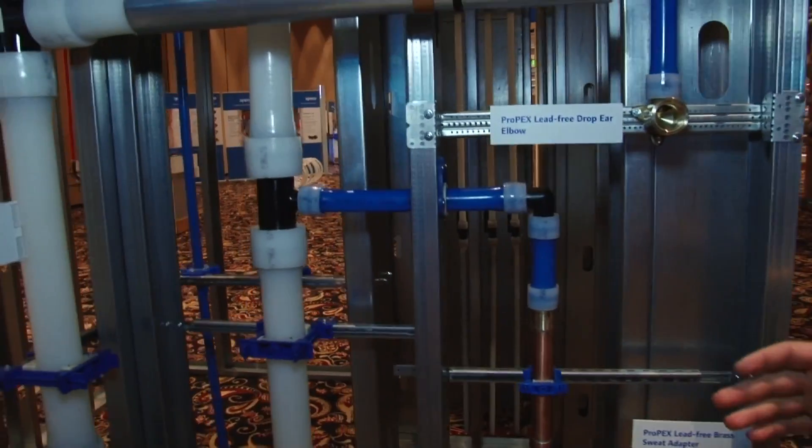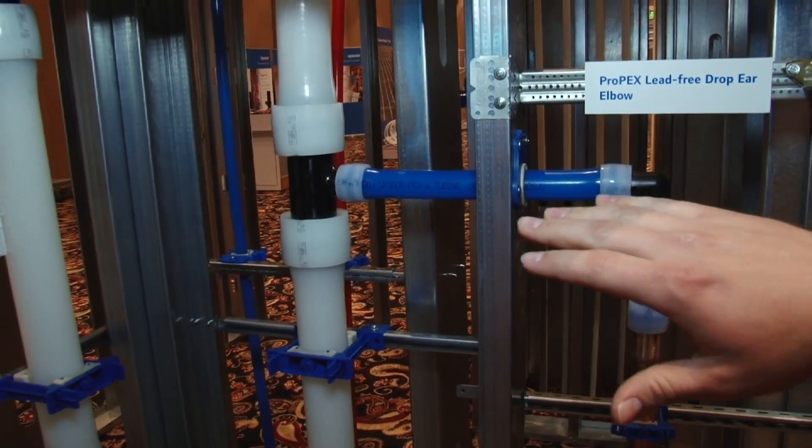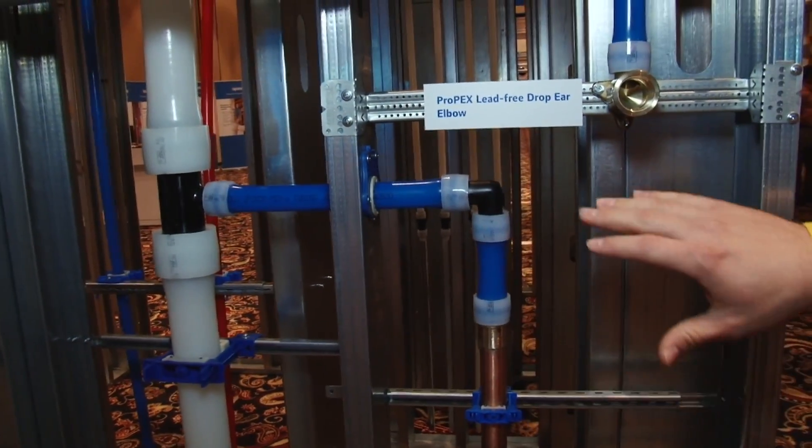Hey everyone, Daniel Worm with Upanore Plumbing here talking about Aquapex for riser applications. What we're showcasing here are our two-inch Aquapex risers. We're utilizing our engineered polymer tees and also showing some various transitions.